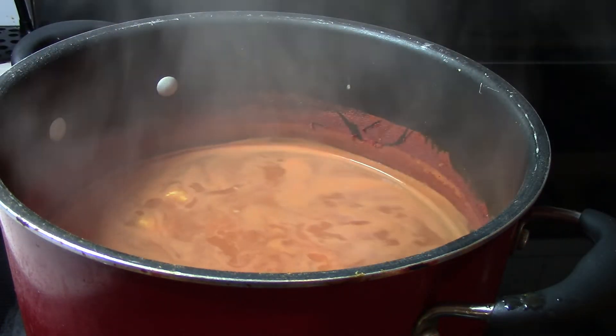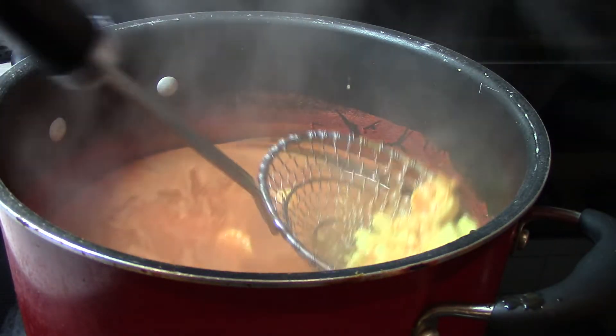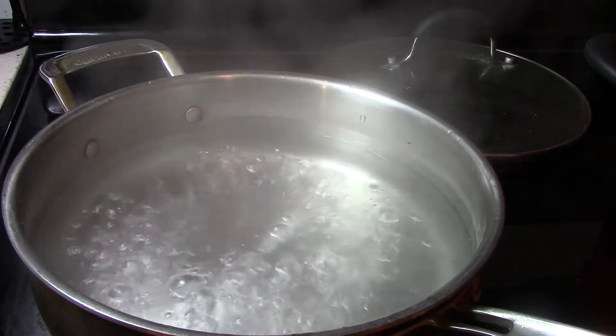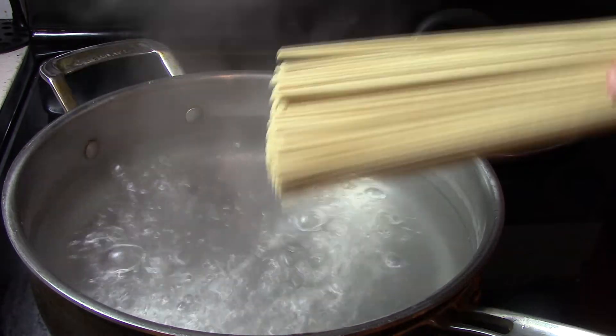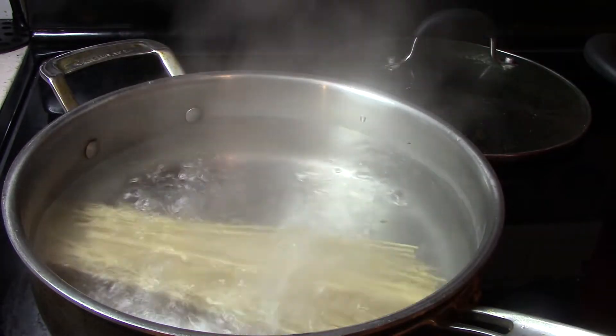Fish out the fish and shellfish and set aside. Then boil some ramen noodles following the manufacturer's standard operating procedures. I like these dried, not fried noodles.